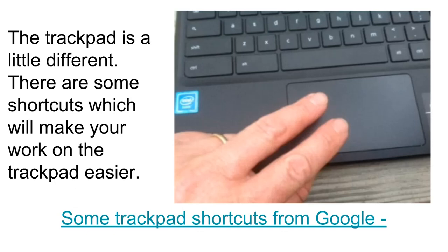On the other hand, the trackpad is a little bit different than the trackpad you use with your other devices. The trackpad has its own set of shortcuts, which we will discuss in one of the later modules.